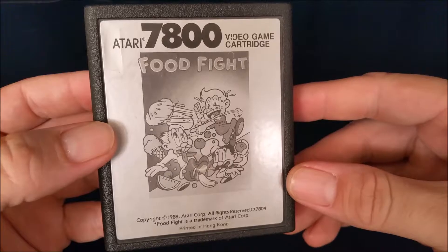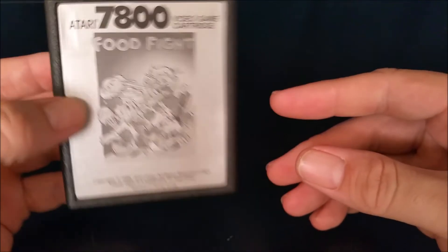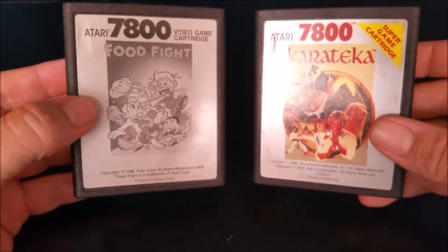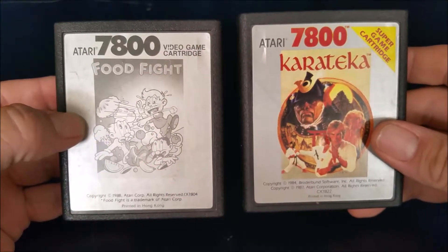Right after I picked that up, I went out game hunting and I actually found two Atari 7800 games. I found Food Fight and I found Karataka — or however that's pronounced — and I got these for two bucks each, which was I think a great deal.